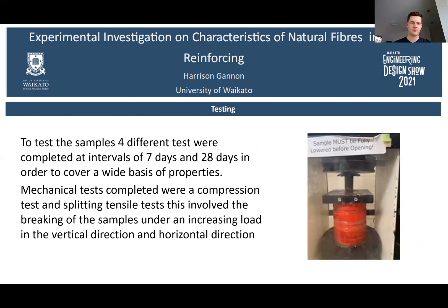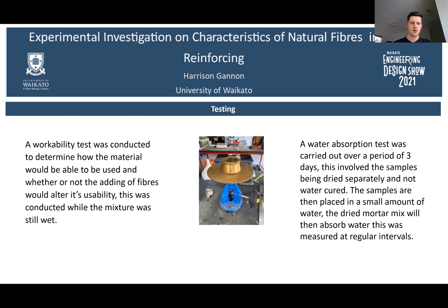To test the samples, four different tests were completed at intervals of 7 days and 28 days in order to cover a wide base of properties. Mechanical tests completed were a compression test and a splitting tensile test, involving the breaking of samples under an increasing load in the vertical and horizontal directions. A workability test was conducted to determine how the material could be used and whether adding fibres would alter its usability. This was conducted while the mixture was still wet.